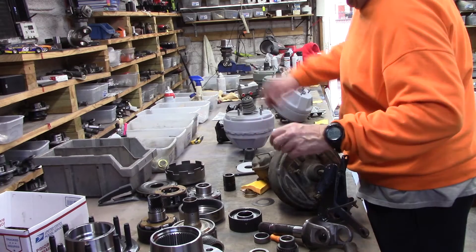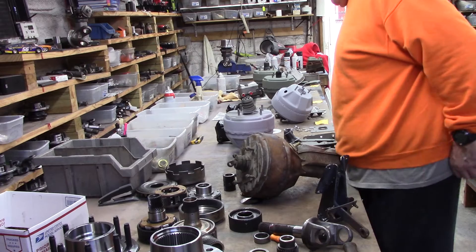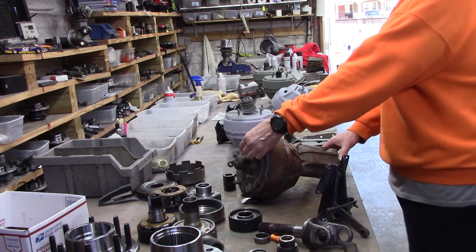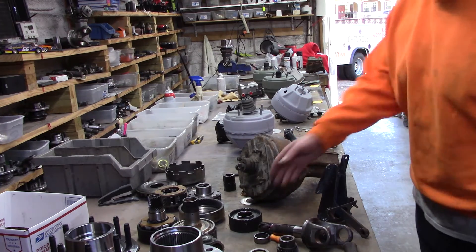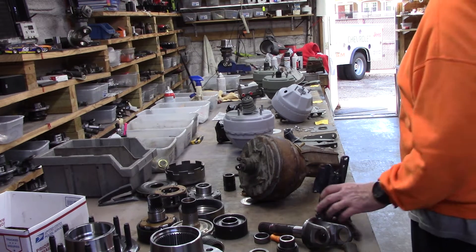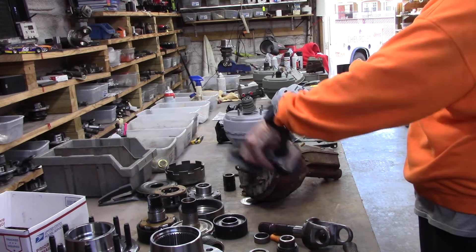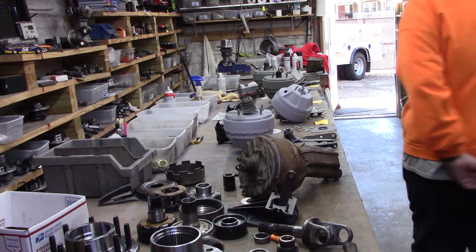Most people have never even seen a Hemi unit. Some have seen one on a real Hemi car, but they've never seen one dismounted. Kind of a big old thing, isn't it? This unit right here is a 66, 67, or 68 — we can kind of tell. And there's the regular bracket assembly.